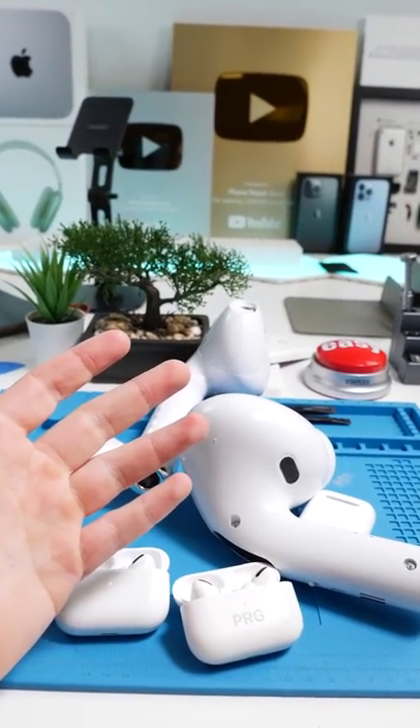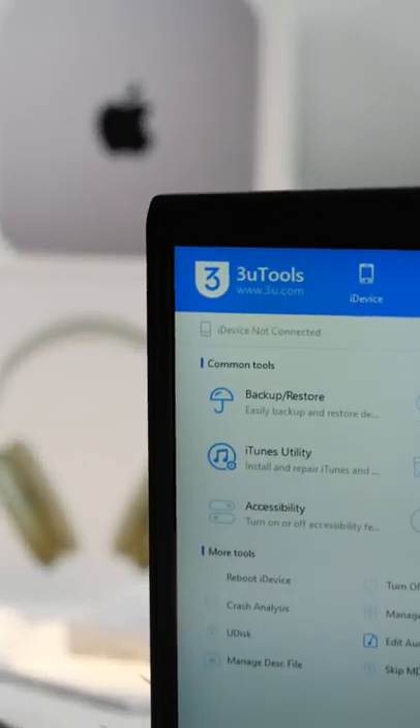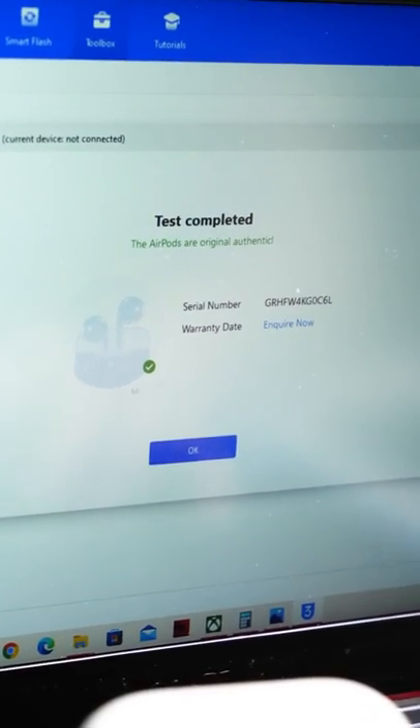So how can you tell if your AirPods are real or fake? Well, you're going to need a computer. You're also going to need 3U Tools. On 3U Tools, there's a feature called Genuine Accessories, which upon plugging in your AirPods will tell you if they are real or fake.